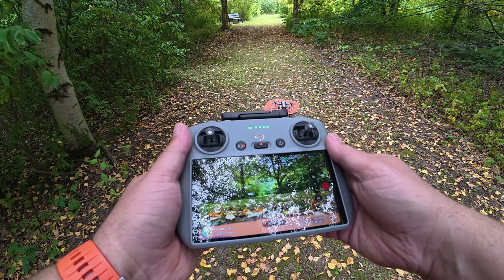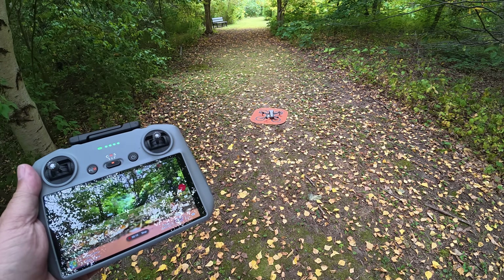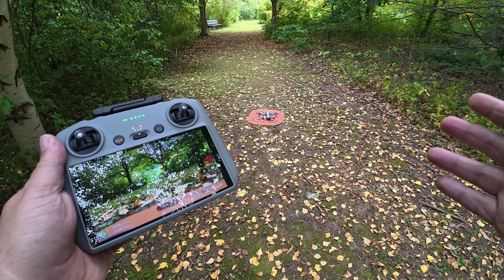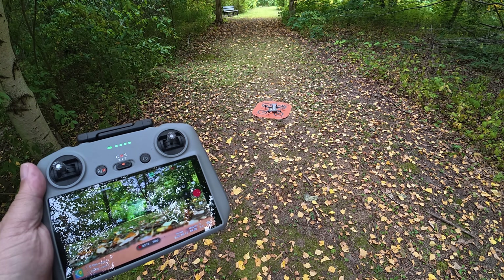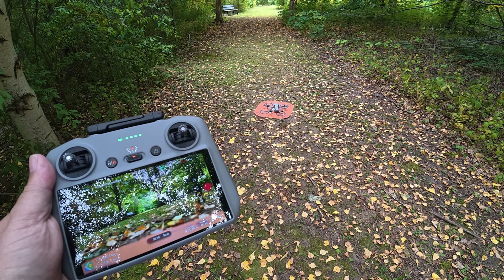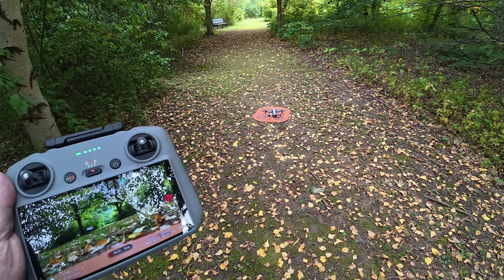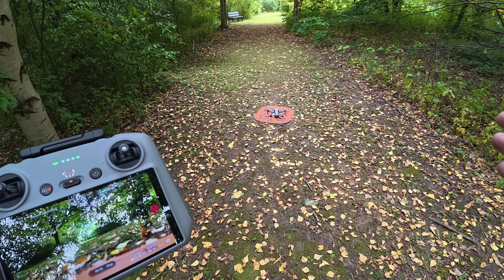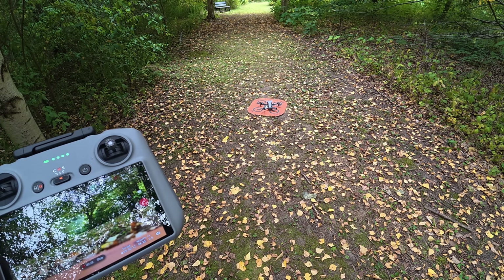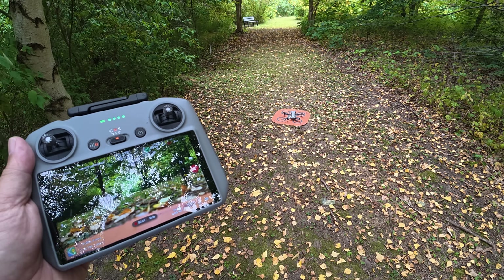What's up everybody, Sean here from Air Photography. Today I'm going to do a quick demonstration of the next-gen advanced return to home of the Mini 5 Pro. This new return to home was first introduced on the Air 3S and then again on the Mavic 4 Pro. With it, the drone will build a real-time map on its outbound flight that allows it to traverse extremely difficult environments using its obstacle avoidance and the real-time map that it has built.